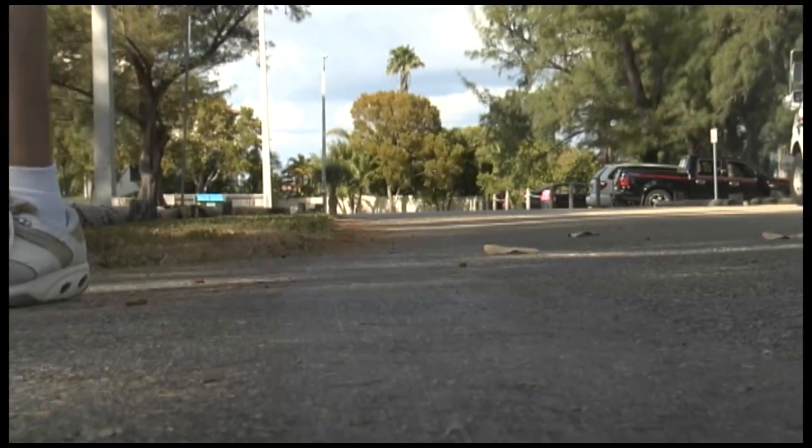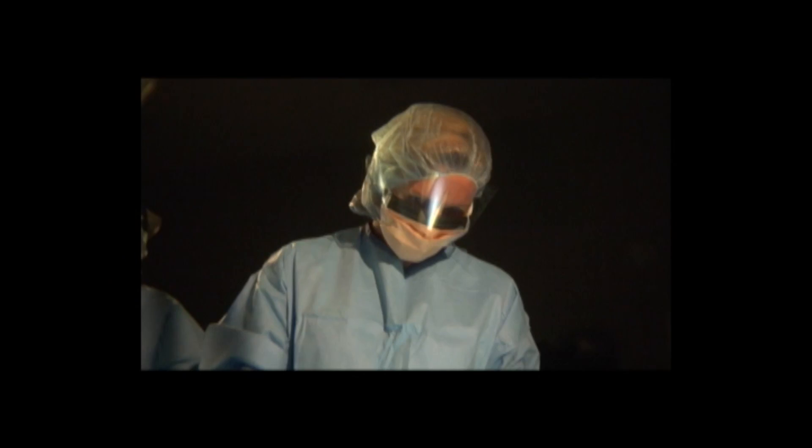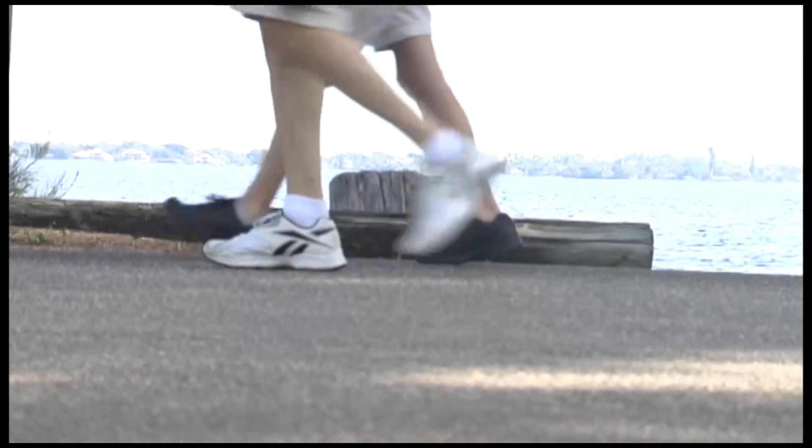Many times people with damaged ligaments or a badly sprained ankle will try to sidestep surgery, but the resulting instability can make it worse. The arthroscopic approach can be done on recent or old injuries, still providing a quick bounce back.